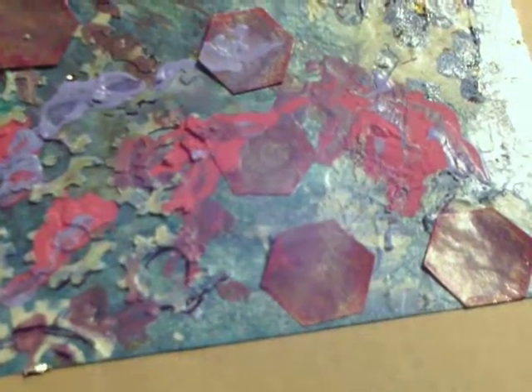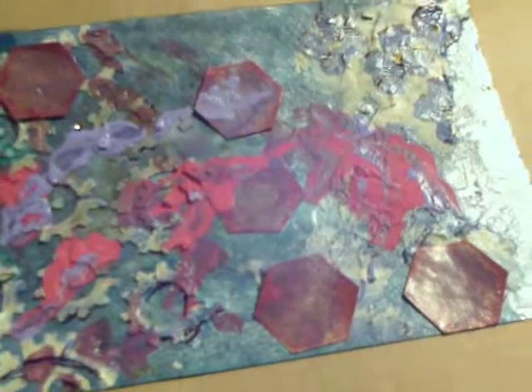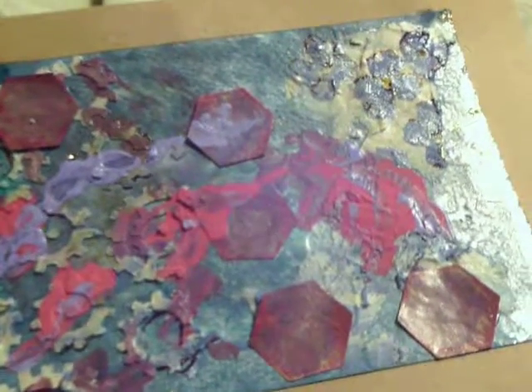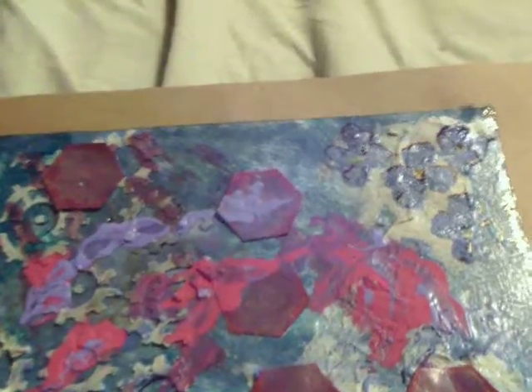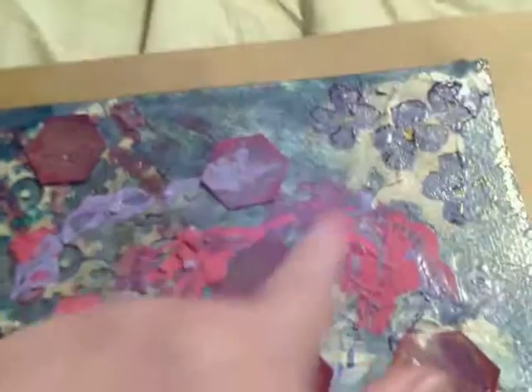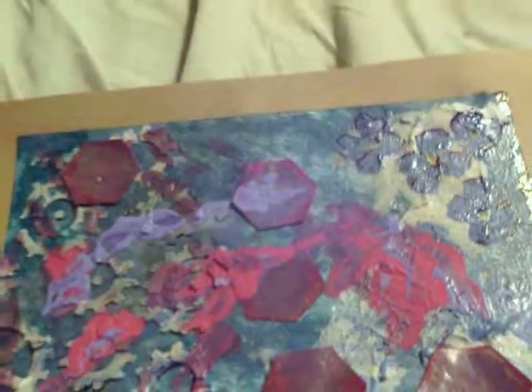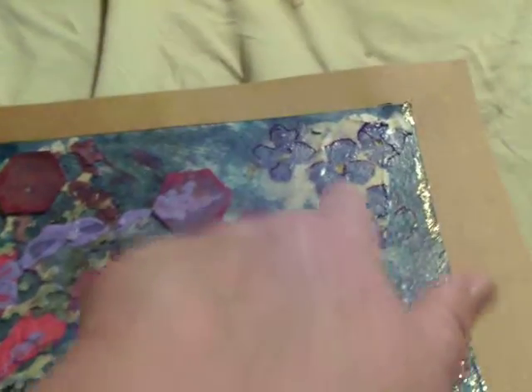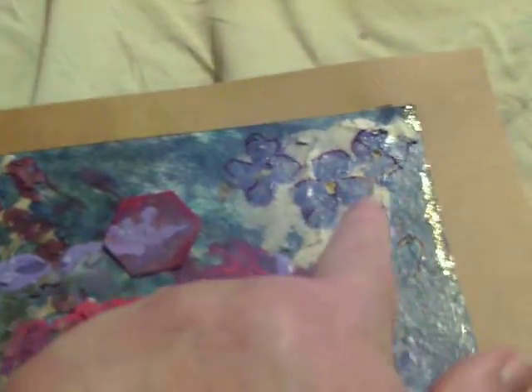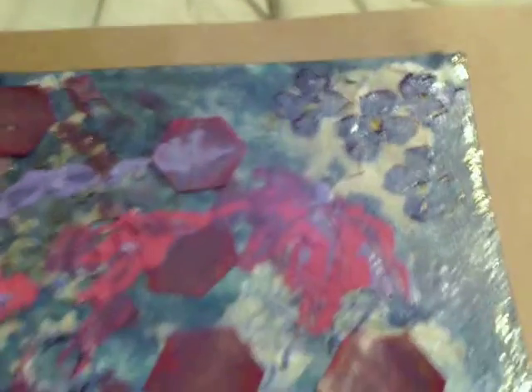I cut out some hexagons of cardstock paper with my hexagonal punch, used more inks and paints on them, and glued them on. For the glaze I used Mod Podge — I have a matte finish Mod Podge. I didn't tear anything for the wild card, but I did pour. You can see this paint's been poured on. I stuck to the colors pretty much that were given to me.